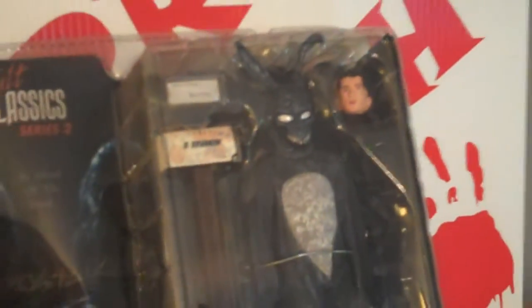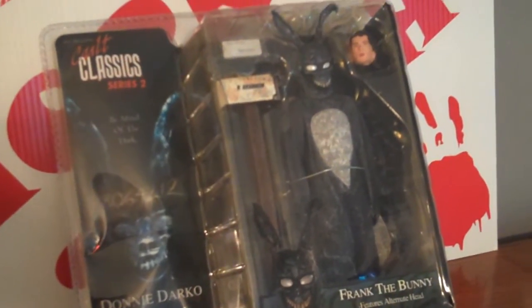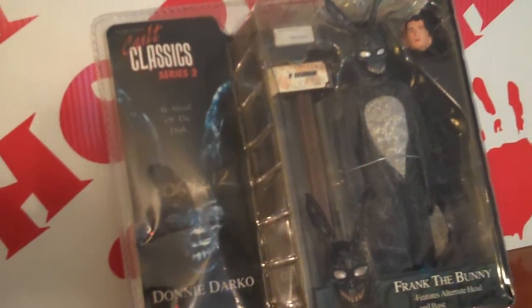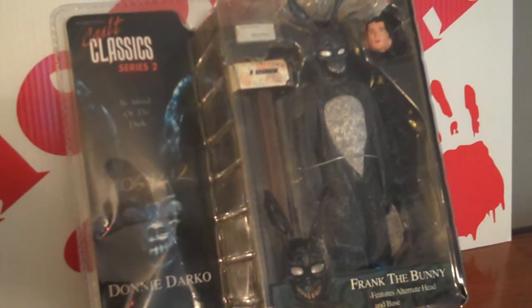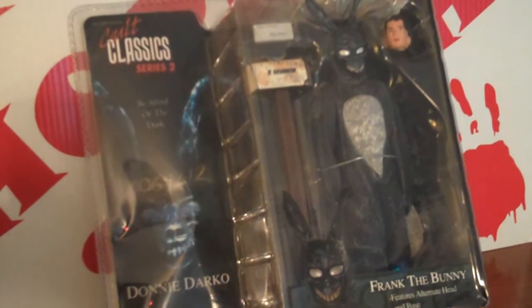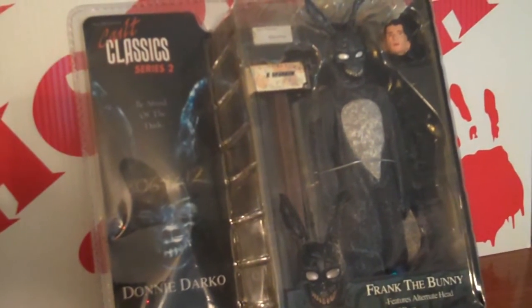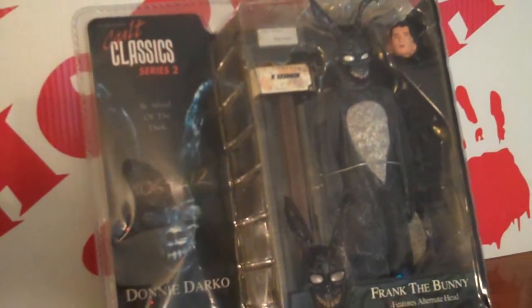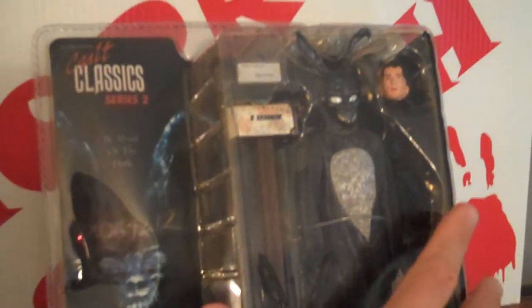I've been wanting this figure for a while. I have the 12-inch, so I definitely wanted to get the seven-inch. I was actually looking for a loose figure because usually when they're loose you can buy them a little bit cheaper than packaged, but I finally just broke down and got the packaged version — even though I'm going to be tearing the package open.